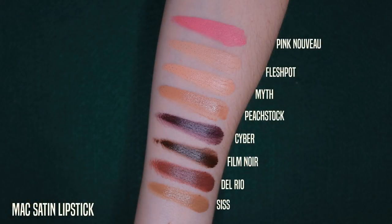Next, MAC's satin lipstick formula — this is where we start to add a little more sheen. Some satins I don't see much of a difference from a matte. You have to understand that just because something says frost or matte, they're not all going to look exactly the same — there's slight variation. Some mattes will have a little sheen, some satins will be more dry. Pink Nouveau is one that could easily lean into a matte category — it's very dry and matte-looking. It's also very popular. I swatched Pink Nouveau, Flesh Pot, Myth, and Peach Stock.